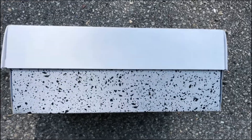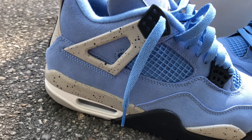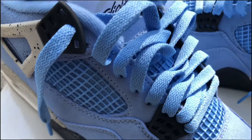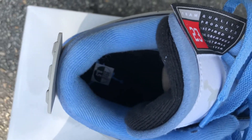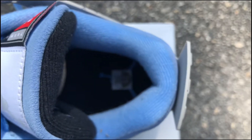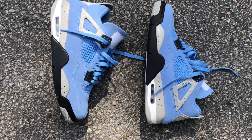The entire shoe is dressed in that University Blue suede — super soft and does have a little bit of texture to it. University Blue cages as well as University Blue laces. The tongue and sock liner also sport that University Blue. The back of the tongue is black with Air Jordan upside down.